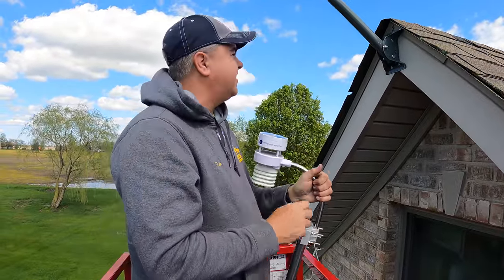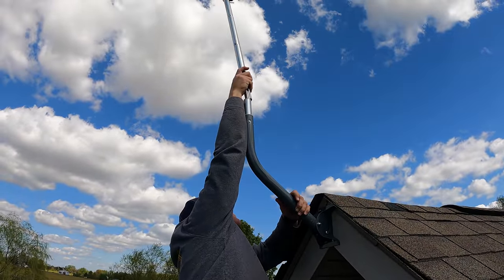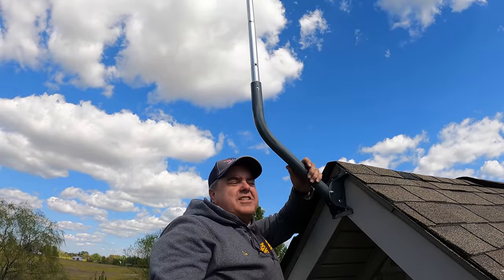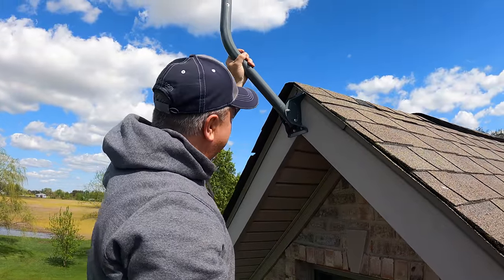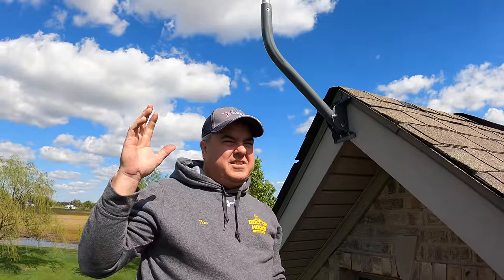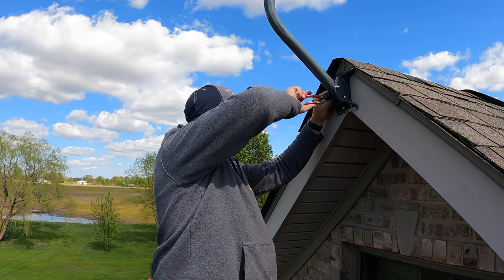I'm supposed to point this north, which is directly this way. You always want just a couple more inches of reach. I don't think the wind sensor and the temperature sensor up there have to be perfectly level, though it would be better if they were. The rain sensor has a level indicator on it, so we'll have to make sure it's pretty close.